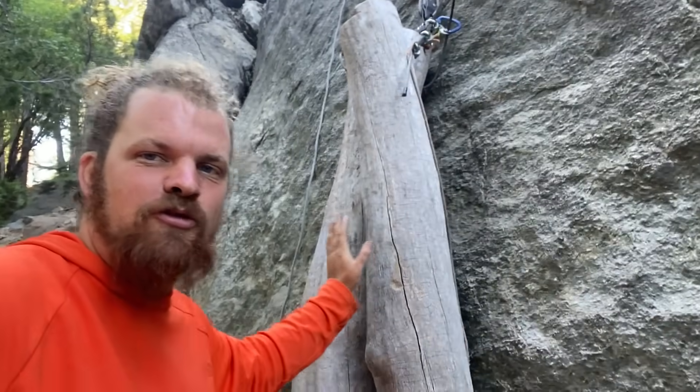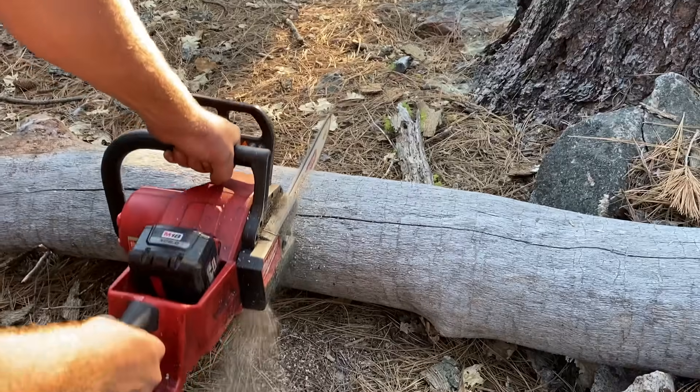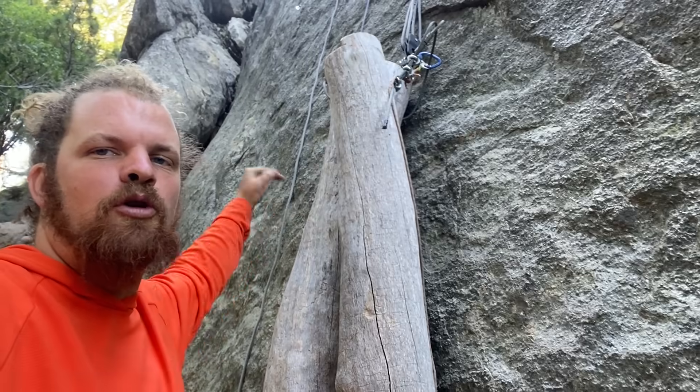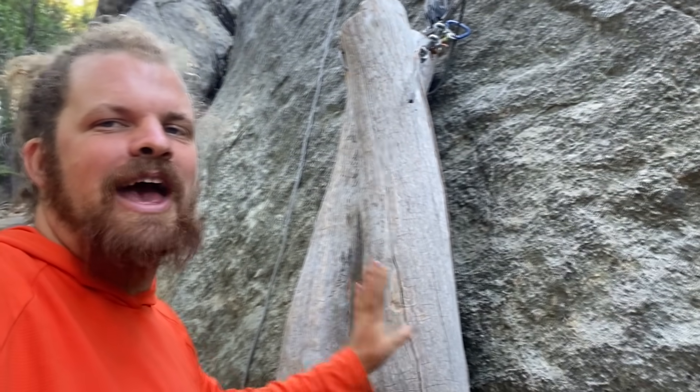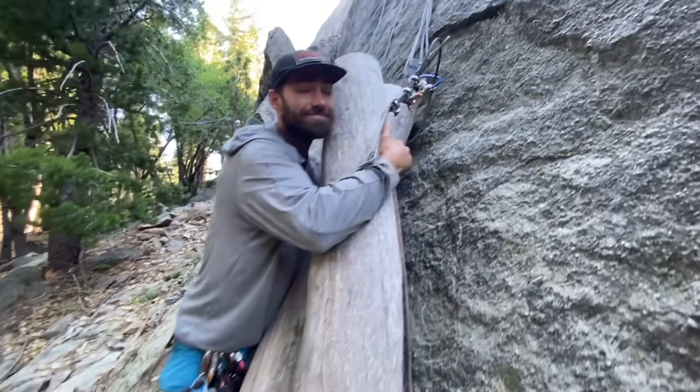To do a drop test we need things to drop. Here are our organic free-range dummies harvested from the forest floor over there. These are oak. There is a cable looped through both of these. My goal was 500 pounds. I have no idea how much these weigh, but if they generate enough force to break stuff it's good enough.